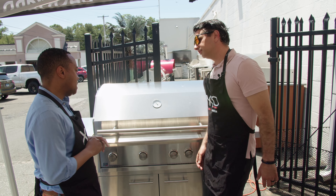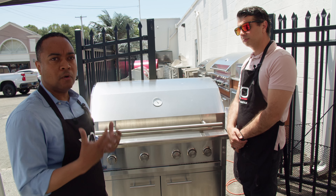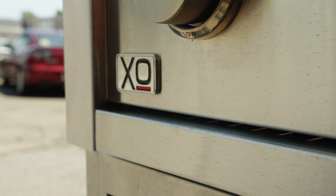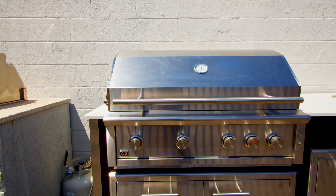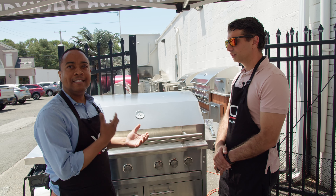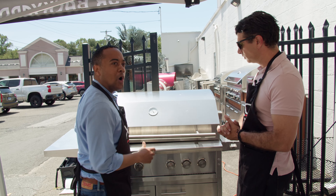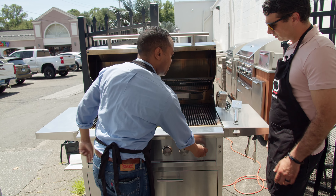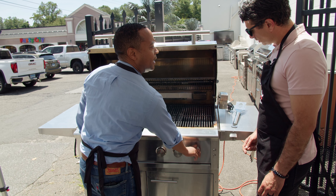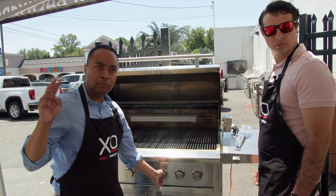At XO we only make pro-grade quality products. The first thing we have is 304 stainless steel, which is widely used in the commercial environment — that came from 40 years of experience in the outdoor industry. The ignition system requires no wires and no electricity. Just open the lid, push, count to three, and voila — it's on. That's the same for all the other burners.